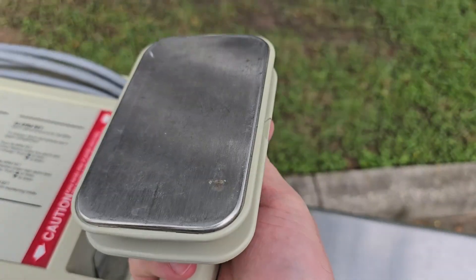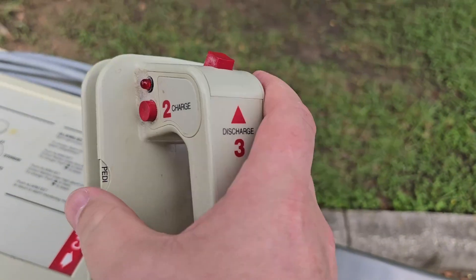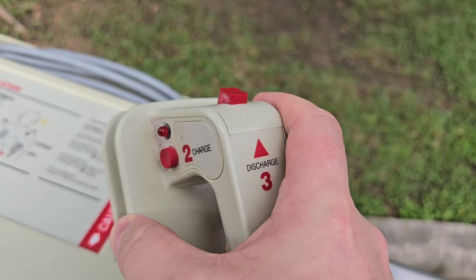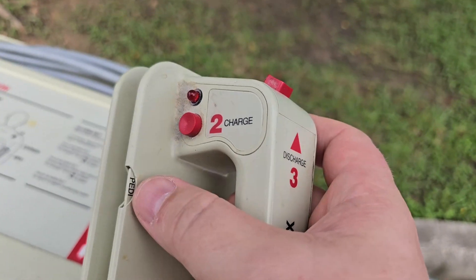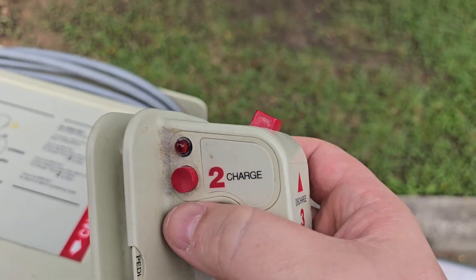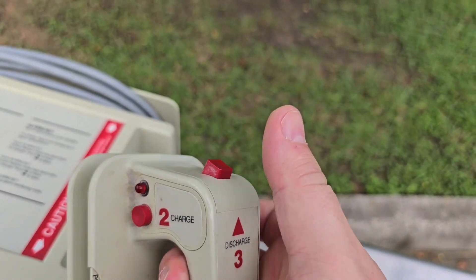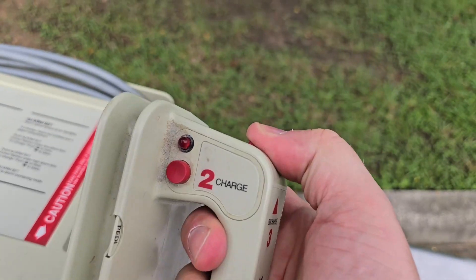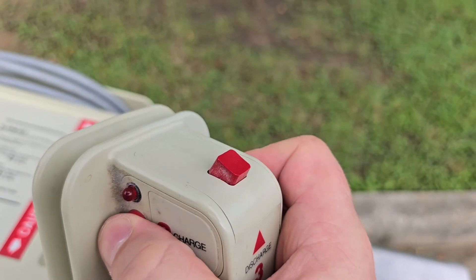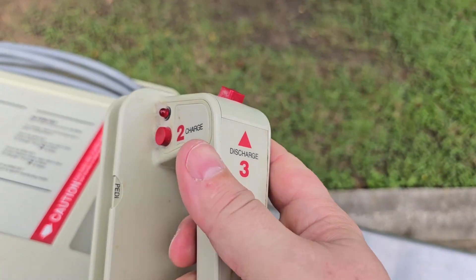The paddles are in pretty good condition. These ones should be polished up because you can see some remnants on there. It has a PD mode — I bet it attenuates the signal or something. In order to activate PD mode, you have to put your thumb down near the activation. There's a charge button, and then you get a light saying you're good to go, and then discharge. Those are very satisfying, very heavy-duty ka-chunk ka-chunk type buttons.